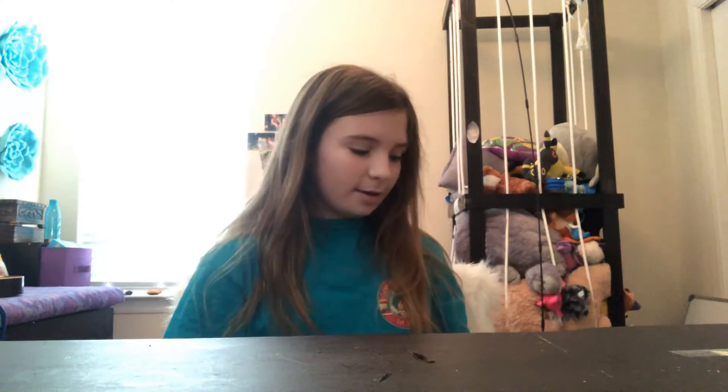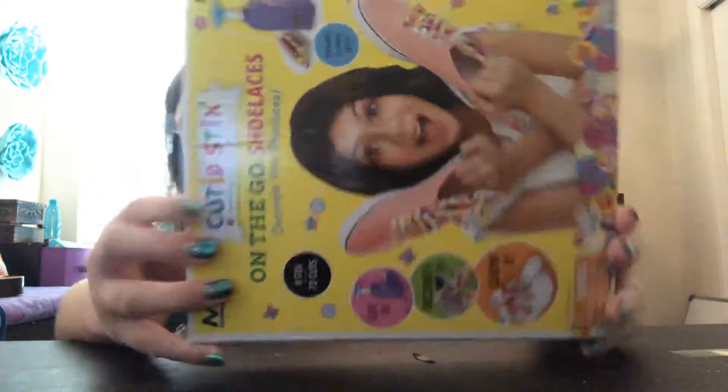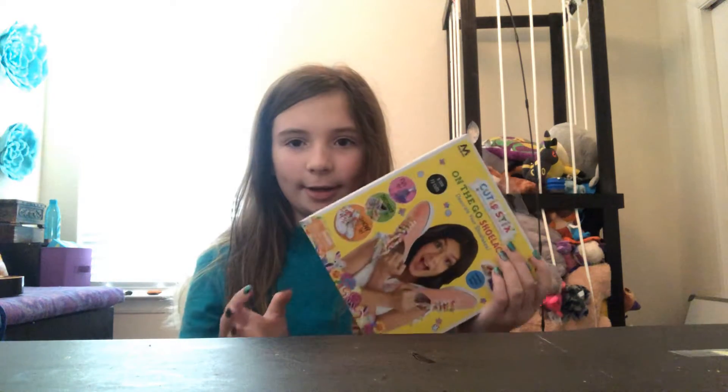Hey, what's up guys? Welcome to another awesome video. I'm Lizzie and today I'm back doing this. I have no clue what this is, so we're going to try it out. A friend of mine sent me this — it's not sponsored or anything — but he wanted me to try it out.